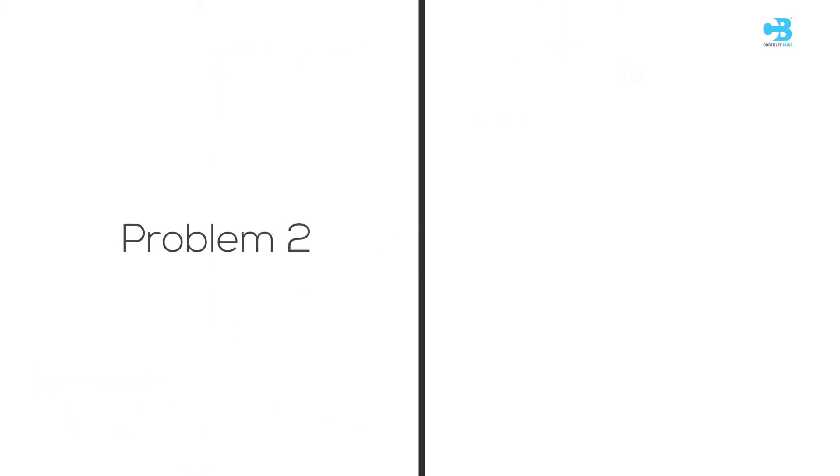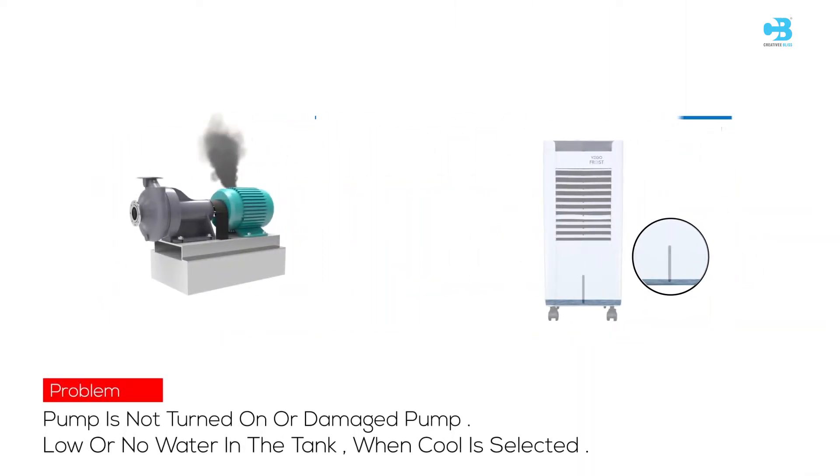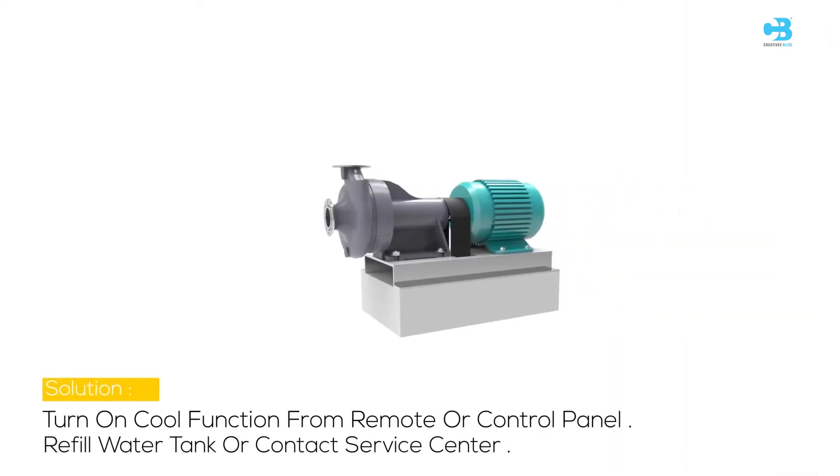Problem 2: Not cooling, or the unit is making noise. The possible cause may be that the pump is not turned on, the pump is damaged, or there is low or no water in the tank when Cool is selected. Solution: Turn on the Cool function from the remote or control panel, and refill the water tank or contact the service center.